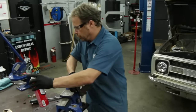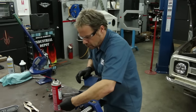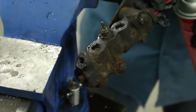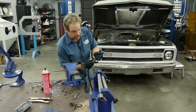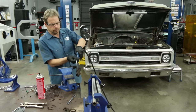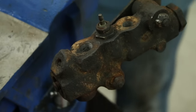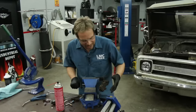Take the bleeder valve loose — we're back flushing and it's clear. Now we're going to blow it out with some air, then we're ready for reinstallation. We'll throw our bleeder valve back in, and while we're here we're going to install the lines.